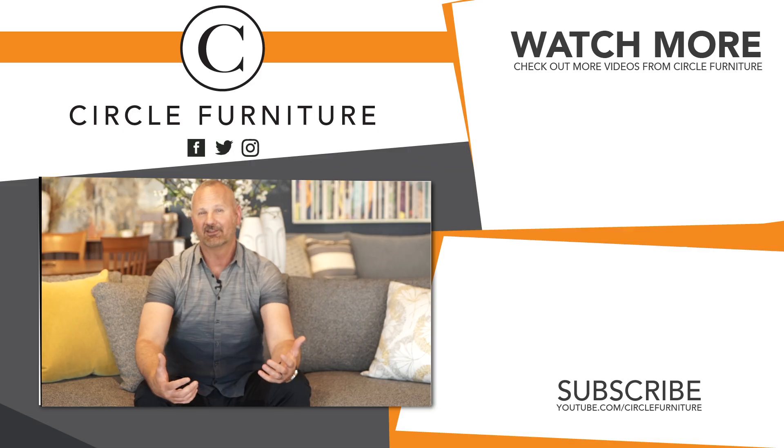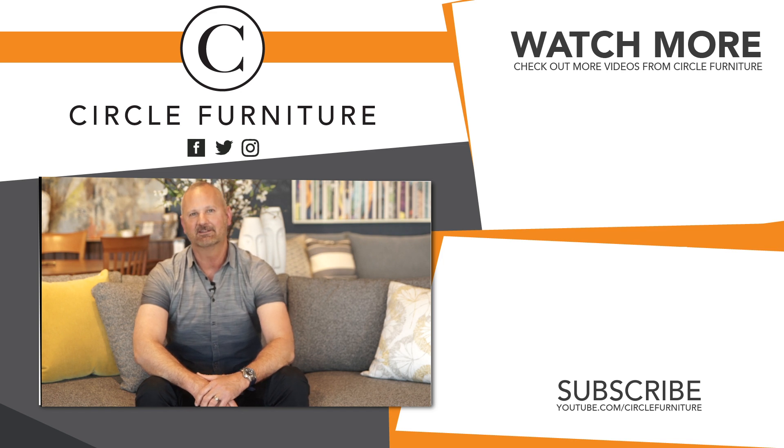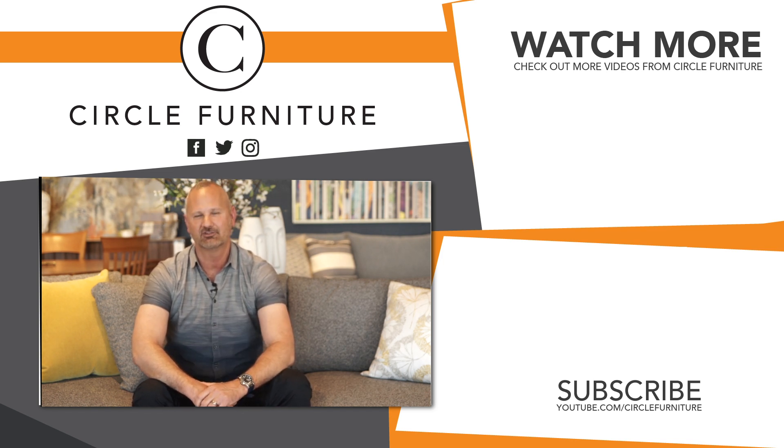Theracoggen has tons of fabrics and leathers to choose from to build a sofa that fits your color palette. So give us a call. If you like this video and want to see more videos like this, hit subscribe. And if you have a question, comment below.